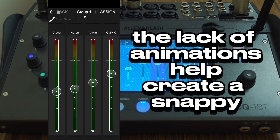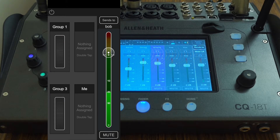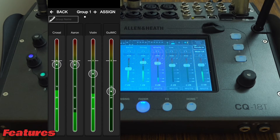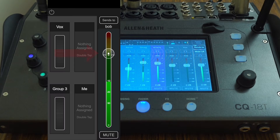The lack of animations helps create a snappy, responsive interface. The muting on the faders is also accurate and responsive when adjusting, giving the performer great visual feedback as to what they are doing. Within the app, up to four groups can be assigned, and it's easy for the performer to configure and rename the groups if necessary. There is also a master fader for the performer to adjust the level of their overall mix.